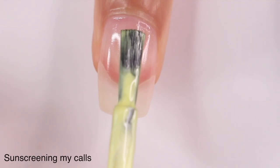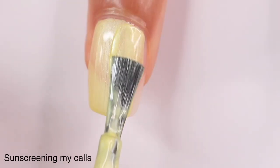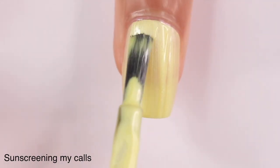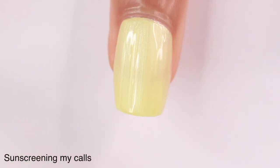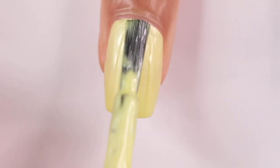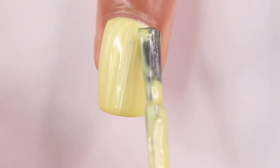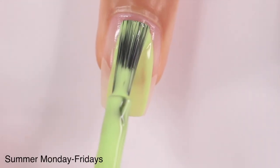Next up is Sunscreening My Calls — this is a pearl yellow shade. Again you're going to have to work with the formula a little bit, but you get used to it. I want to know your thoughts on these pearl polishes in general. I really like the concept of mixing pearl polishes with cream polishes, especially since pearl finishes were more popular when I was younger — it's like fashion trends repeating themselves. I think it's a cute and fun idea.